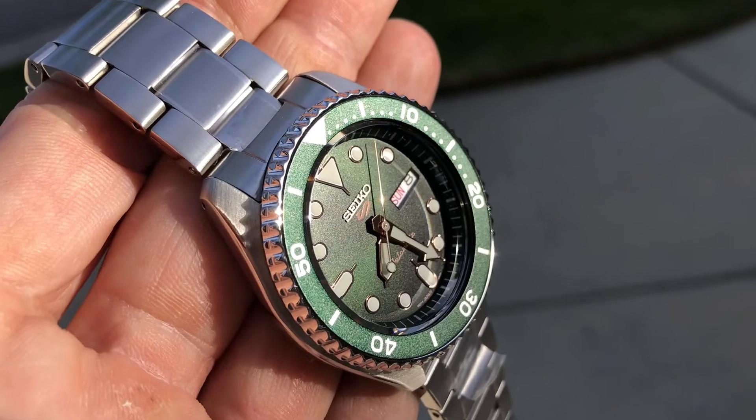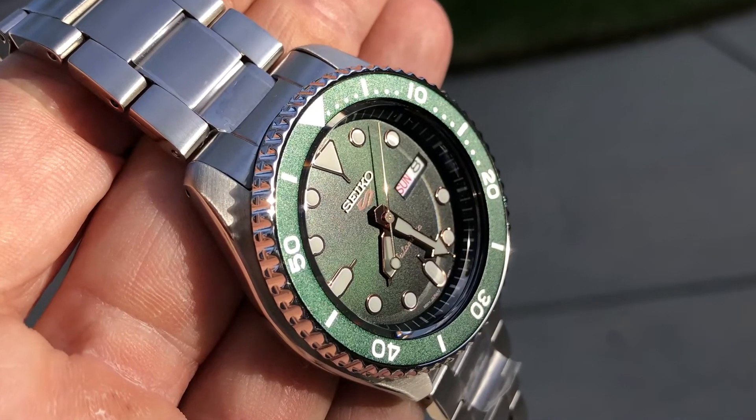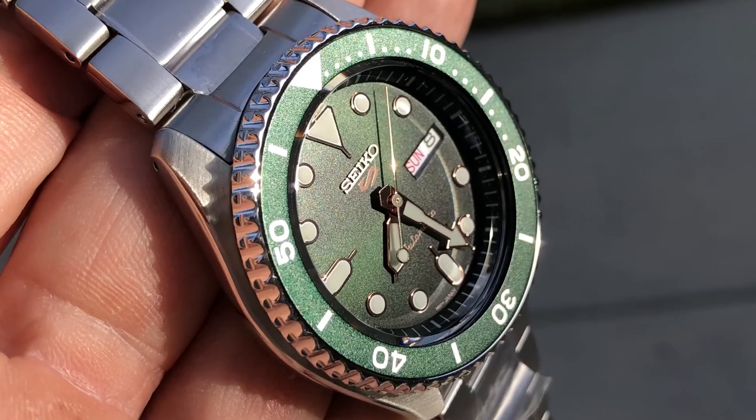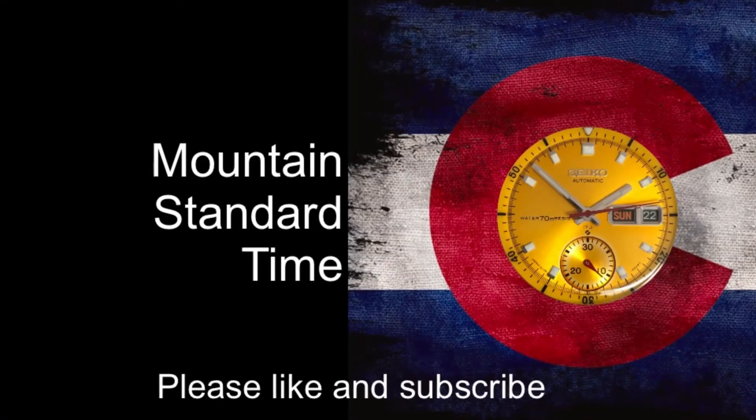Alright guys, we'll go ahead and wrap it up here with this beautiful shot. Thanks so much for watching, guys. Until next time, we'll catch you later. Bye.